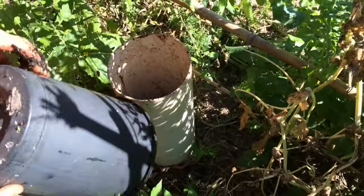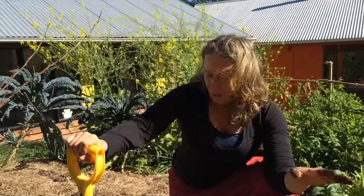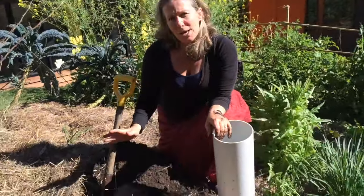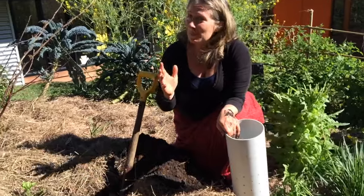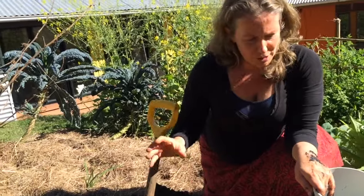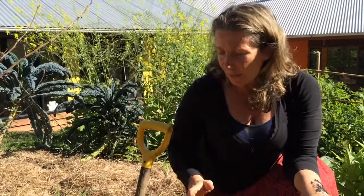I'm going to make a new one now. I'm about to install a worm tower into this section of garden. It's a new piece of garden — it really hasn't had much attention at all. It was actually a quite compacted site because it's where we did a lot of building from. There was concrete mixed here and all sorts. So I really want to try and build up the soil fertility and the openness of the soil here. So installing a worm farm is a really great idea.